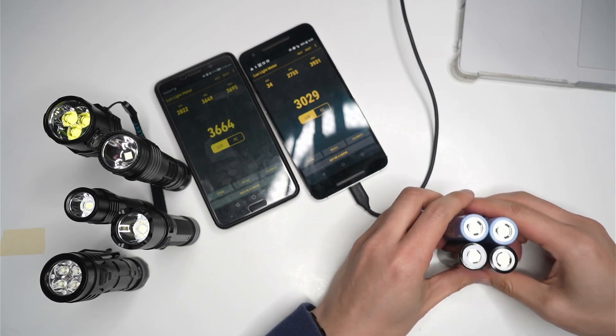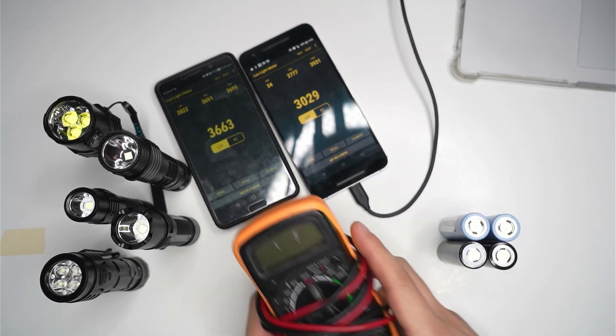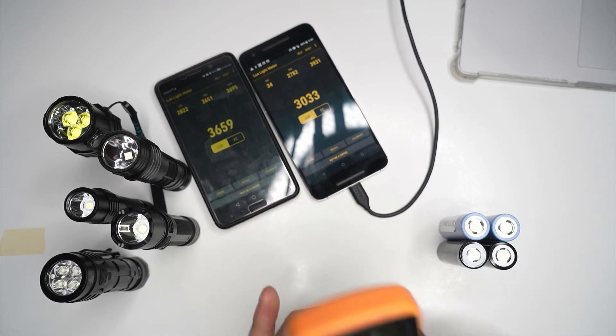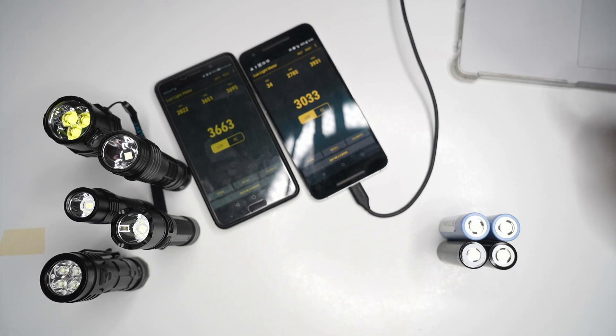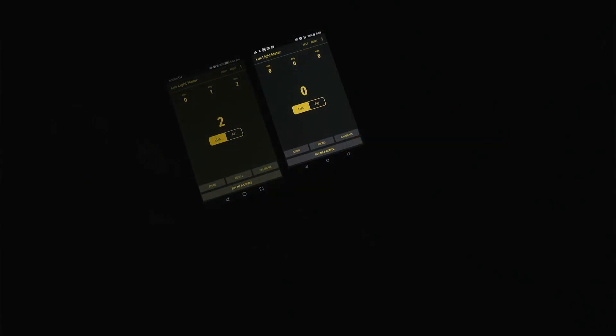I've charged these cells to the maximum — about 4.15 to 4.17 volts — and measured all the voltages with my multimeter to make sure we're off to a fair start. I'm turning off the lights to begin the test. I'm putting in the SoFern 4000 cell, which is apparently a Liefern cell with high draw capacity, and placing the torch on the testing patch marked out with masking tape.